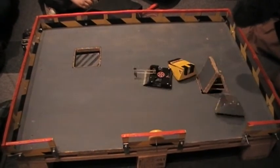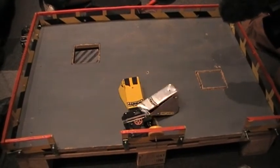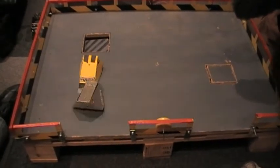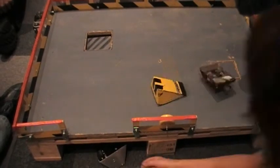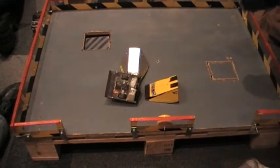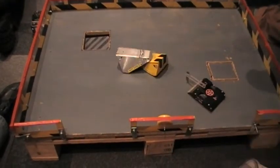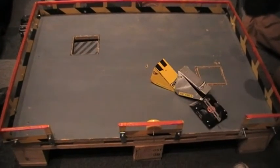How easy are they to repair? Well, after encounters with spinners, they're sometimes difficult to repair — it does depend on how badly you've been damaged. But if you build them tough, they should be fairly easy to repair, because Baby Hell is built with 6mm polycarbonate and 0.5mm titanium, so it's quite tough actually.